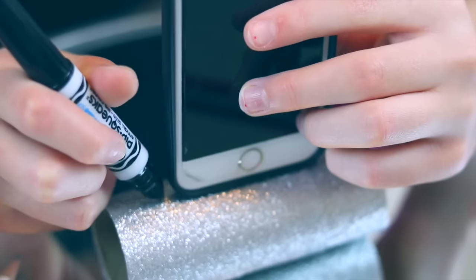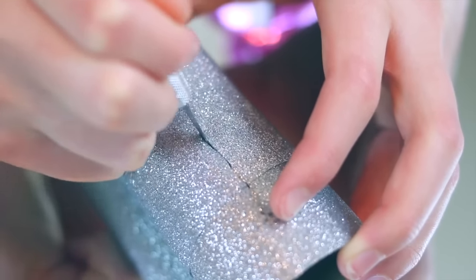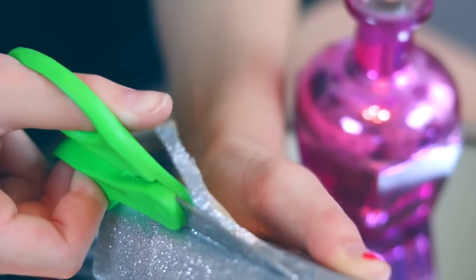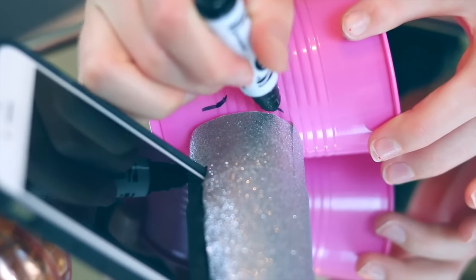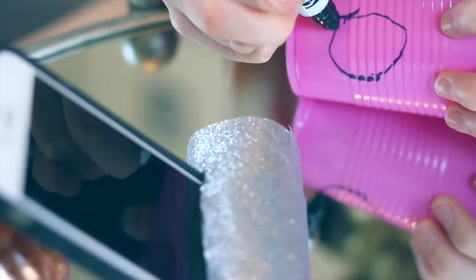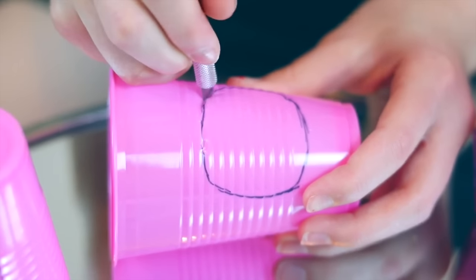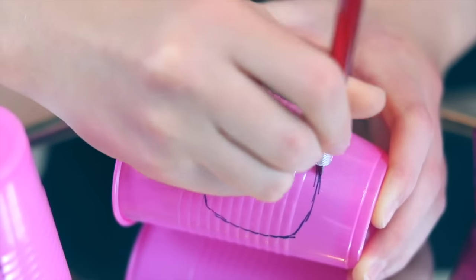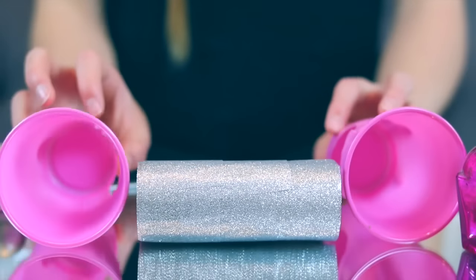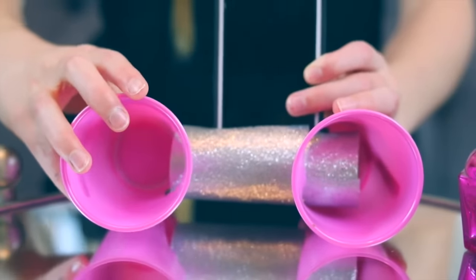After I was done taping the toilet paper roll, I took a marker and marked about how long my phone was on it, just so I knew how long to make the cut. Then I started with my X-Acto knife and finished with scissors, because that was the easiest way to do it. Then I took my marker again and traced a hole on the two plastic cups and cut them out. Once I finished cutting the holes in both cups, I assembled it — this part was really easy and it didn't take that long to make.